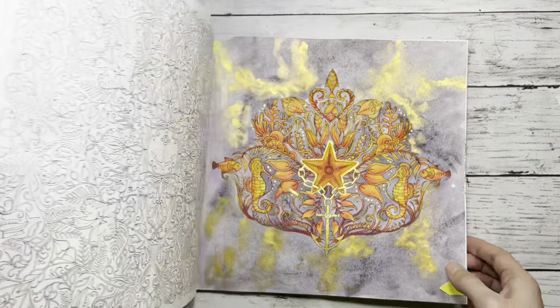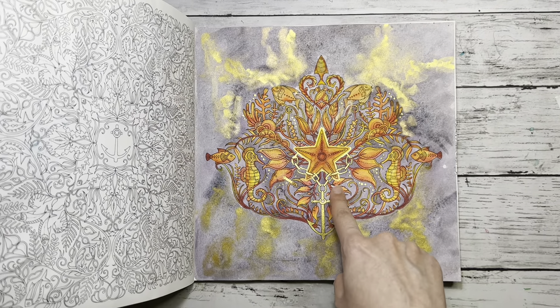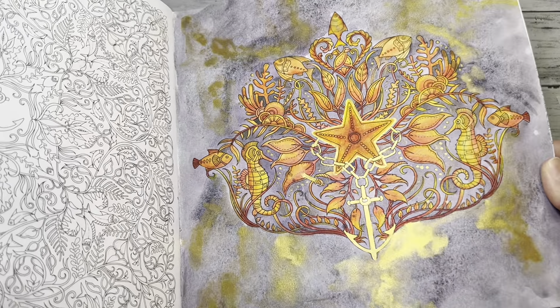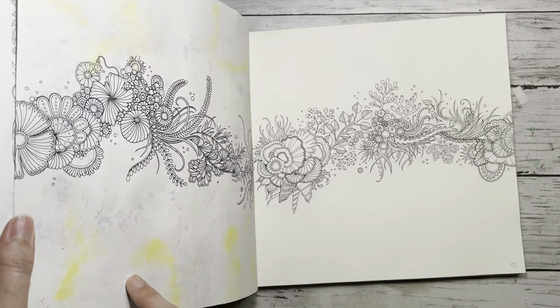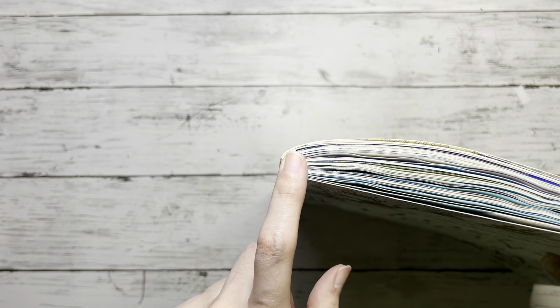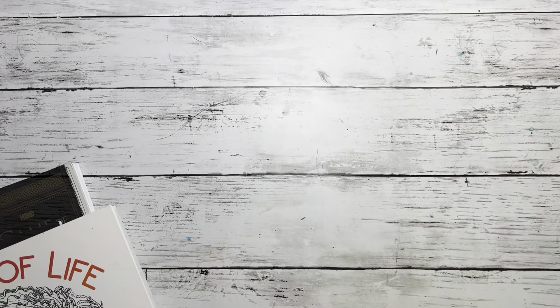The next one is also by Joanna Bassworth — Lost Ocean. I did a lot of experimenting with watercolors and this is how it turned out. The background is a violet-purple color mixed with oxide black by Van Gogh for granulation, and I added some golden ink. I colored these with very cheap watercolor pencils, maybe mixed with Derwent Inktense — I can't recall right now. The gold elements here are ink as well by the looks of it. I'll show you the back of this page too.